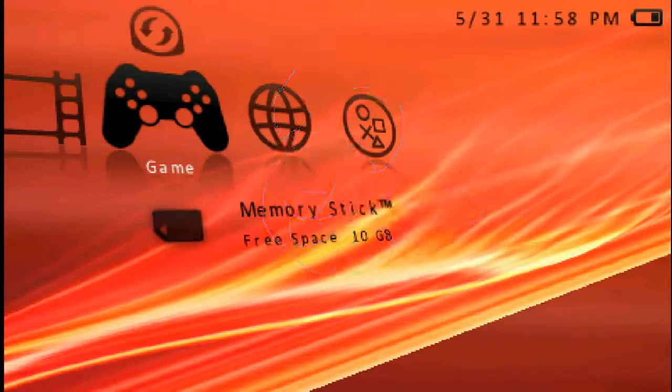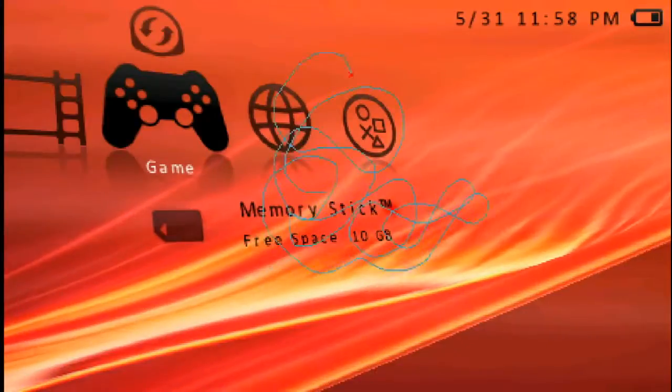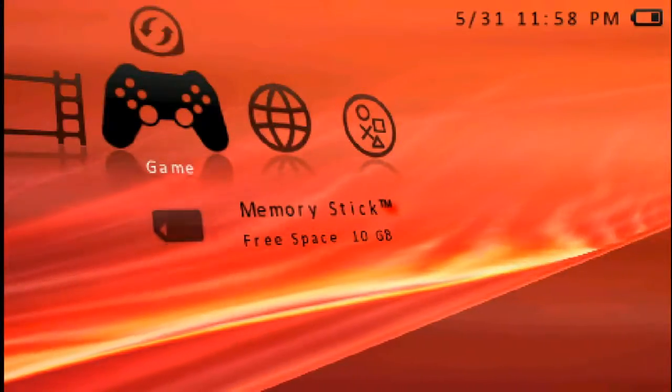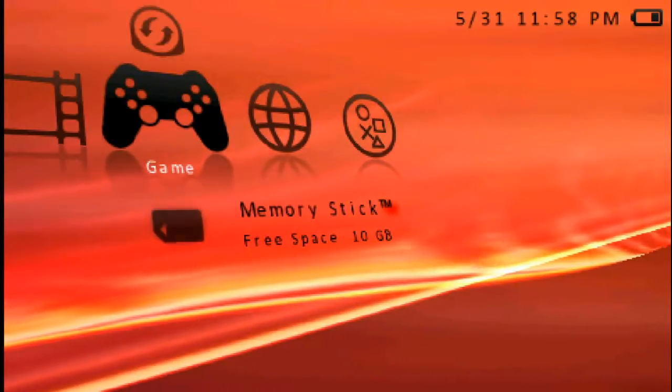It originally shows on the screen itself, but I have to hold Circle for some reason just for you guys to see it on the recording. But yeah, it is drawing — that much I promise. Square circle to erase. Yeah, that's that.